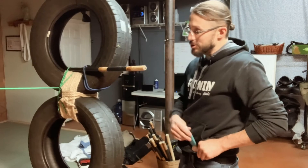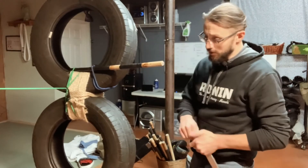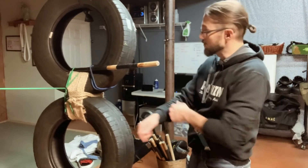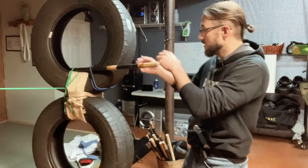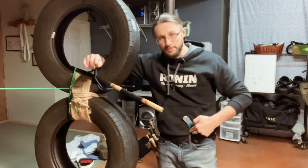So close quarters, same side draw, and the much cooler ice pick grip, because all the cool guys fight with their knives in the reverse grip. Under pressure, close quarters, same side draw.